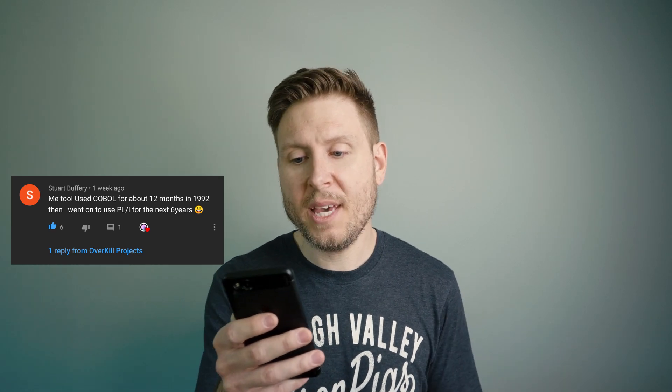Also, bears beats Battlestar Galactica. Here's a comment from Stuart Buffery. He says 'me too' — I don't know what that's in response to — but he says: 'I used COBOL for about 12 months in 1992, then went on to use PL1 for the next six years.' Thank you, Stuart. PL1, as I said in my response, is super underrated. It's a really cool language. If you want to see a language that has been used a lot that you've probably never heard of before, check out PL1. It's great for numerical analysis. I have friends who program in it.